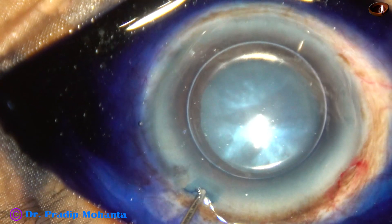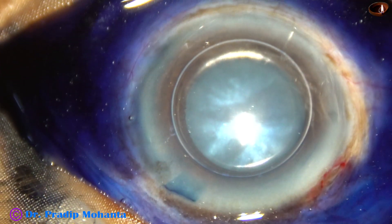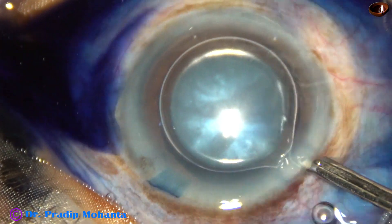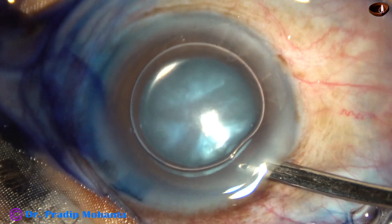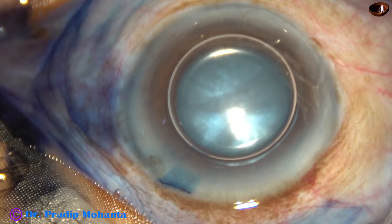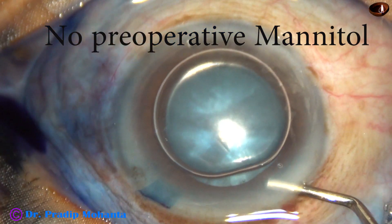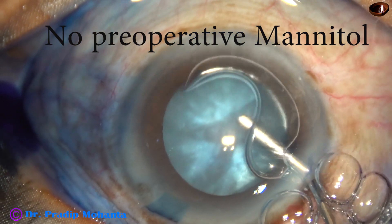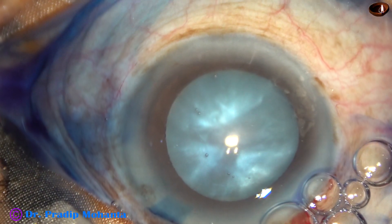The anterior chamber is very shallow and the anterior capsule is taut and very much convex. I have taken up this case for surgery. By this time, the main incision and one side port on the left side of the main incision have been made. The anterior capsule has been stained with trypan blue dye, and the anterior chamber has been filled up with viscoelastic.